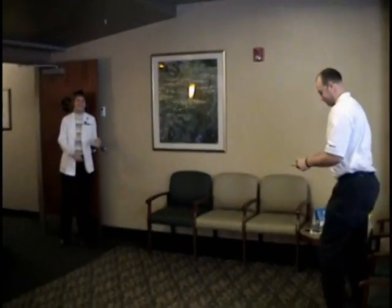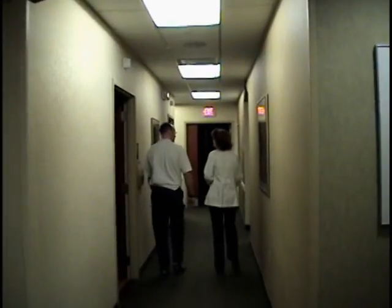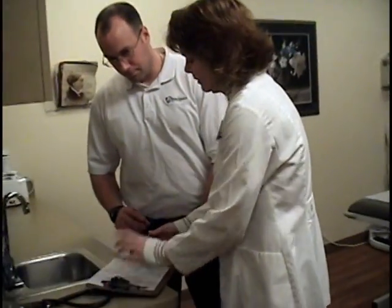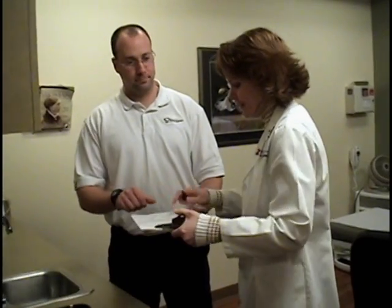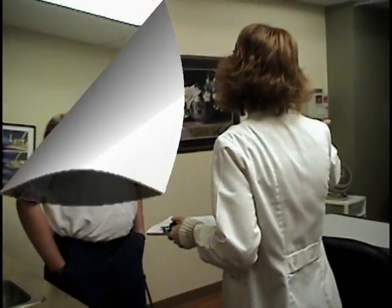When a room becomes available, our staff will guide you to where your stress test will take place. They will review the questionnaire with you. Please ask any questions at this time before you sign the consent. You will then be given an opportunity to change.